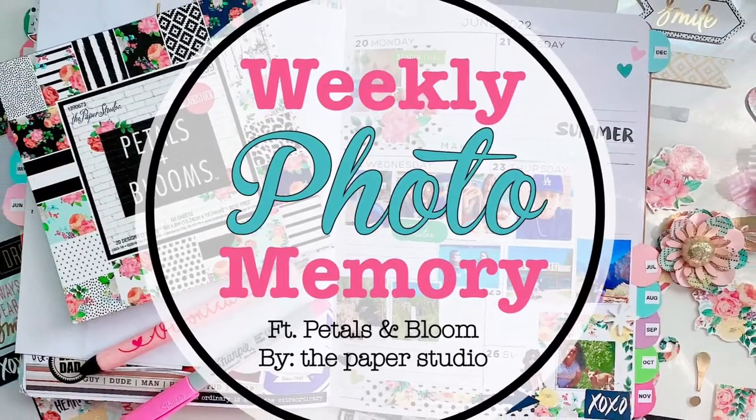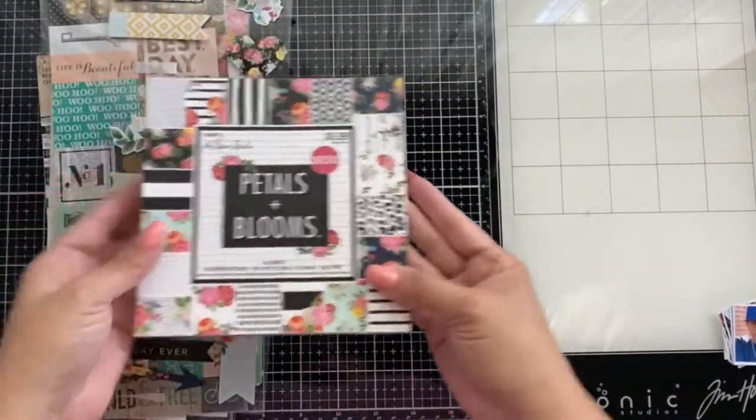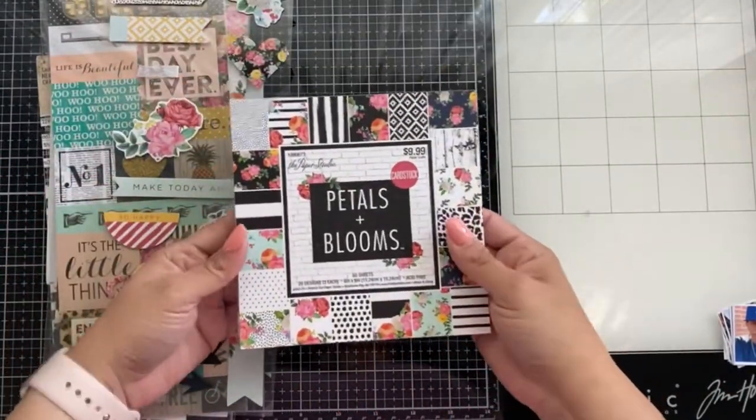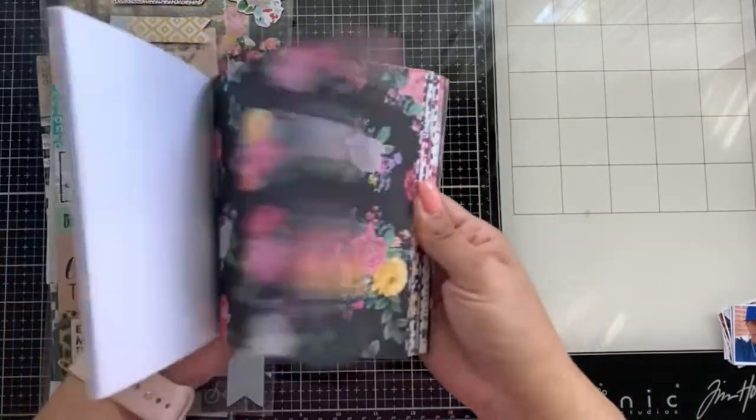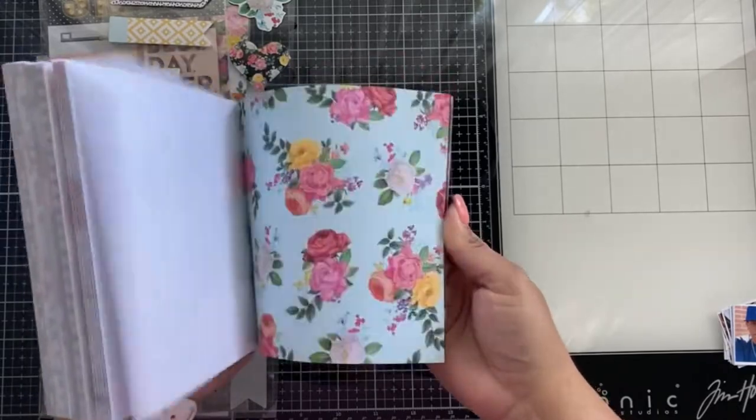Welcome back friends to Weekly Photo Memory, let's get started. I am using the collection Petals and Blooms from the Paper Studio, which is Hobby Lobby. Look at these beautiful colors.